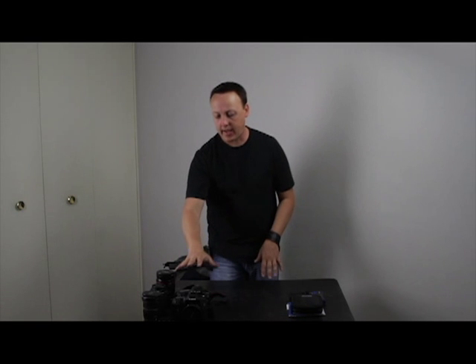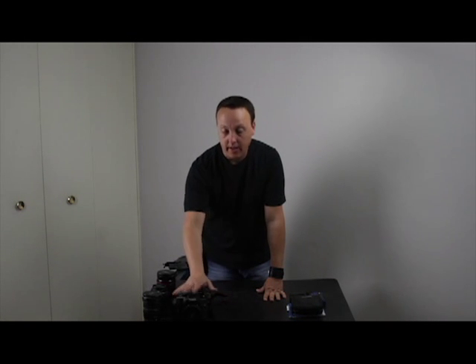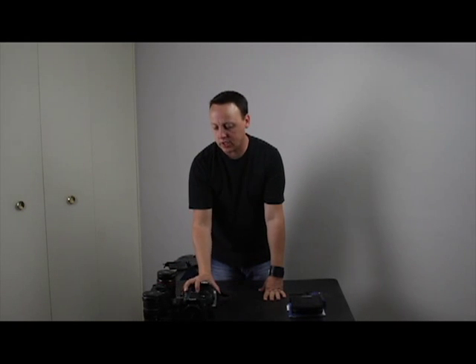I carry two camera bodies: my 40D, which is my infrared camera — I like to do a lot of infrared photography. And here I have a 20D as an example, but I'll actually be carrying my 70D, which is currently videotaping us. I also carry the tripod — it's a Venro, and I really like it. There are probably lighter ones out there, but it's not too heavy. And last but not least, always bring plenty of batteries so you're good for days out there.